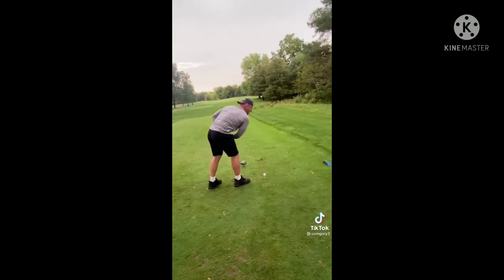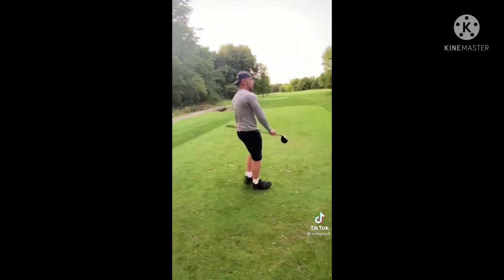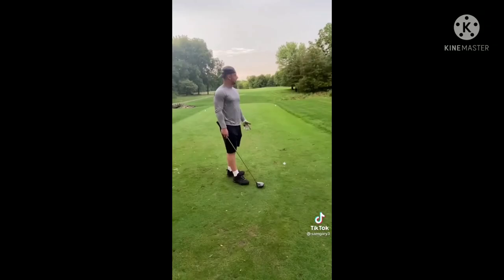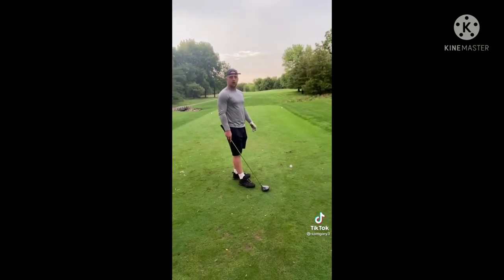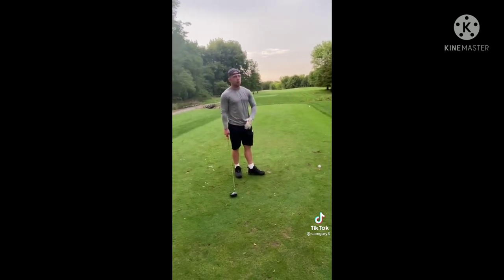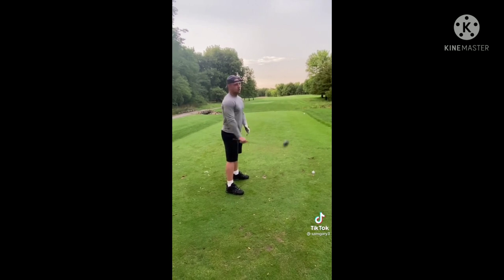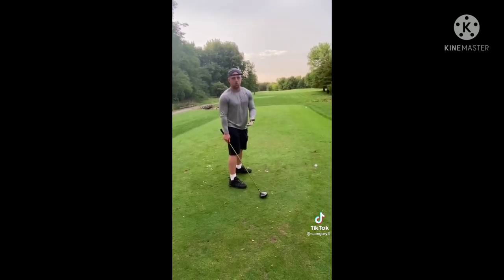Tee it up, then you want to back up a little bit. Then you want to walk up there like you own the hole. And after you walk up there like you own the place, you want to do your practice swing. Don't forget this tip — you won't be properly warmed up without a practice swing. If you need more than one, do more than one or two.